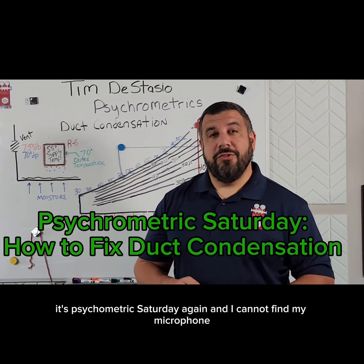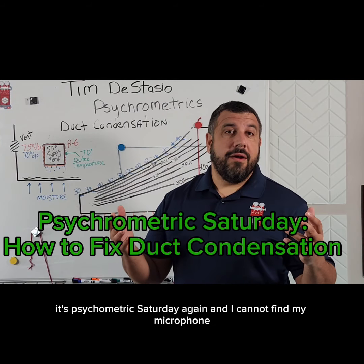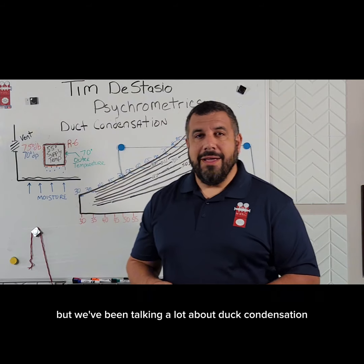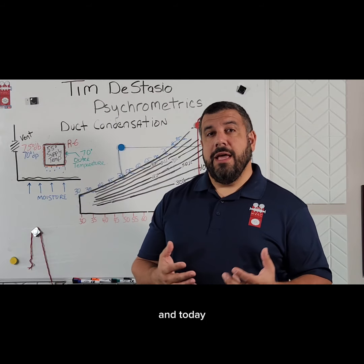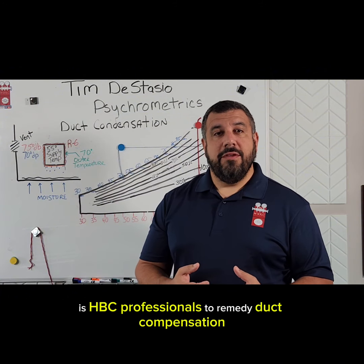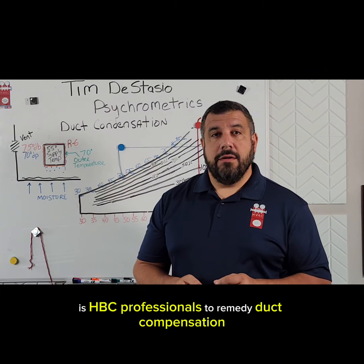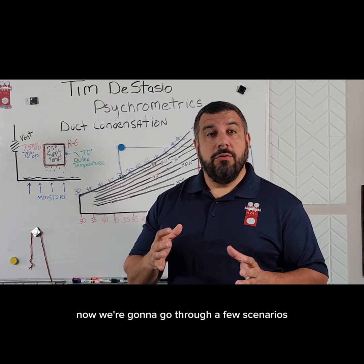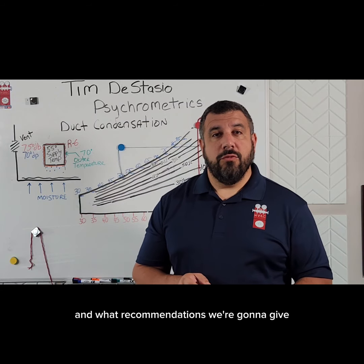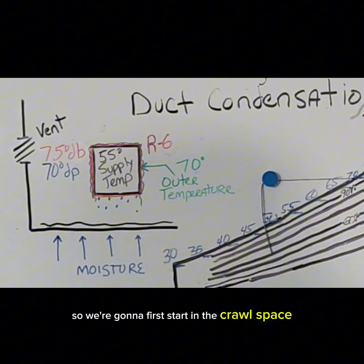Hey, Tim DeStasio here. It's Psychometric Saturday again, and I cannot find my microphone, so that's why the acoustics are a little bit off — I apologize for that. We've been talking a lot about duct condensation, and today we're going to talk about what recommendations we can give as HVAC professionals to remedy duct condensation. We're going to go through a few scenarios and talk our way through the process. We're going to first start in the crawl space.